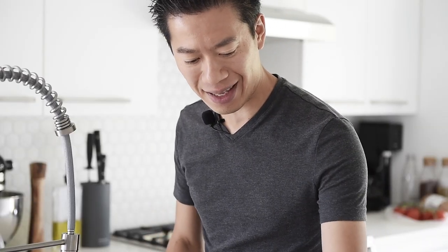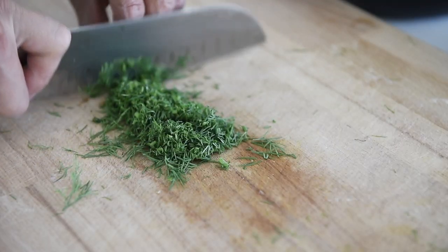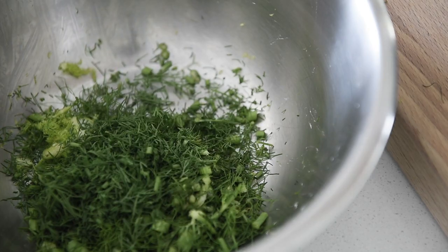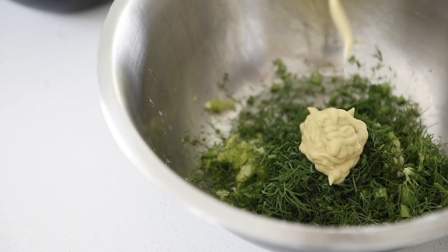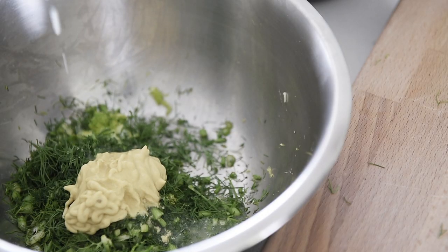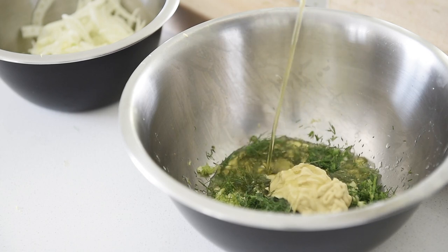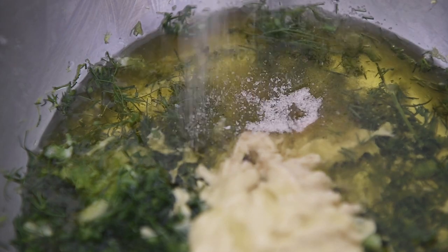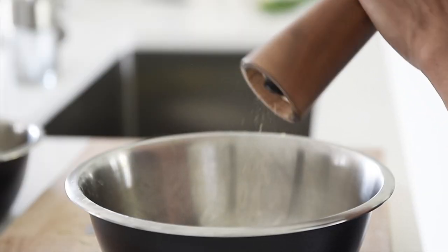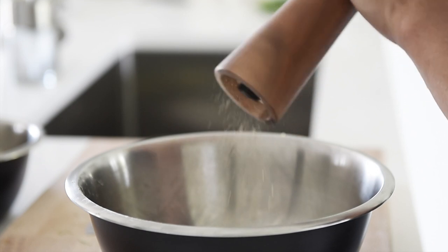That fresh dill just enhances the flavor even more. Chop the fresh dill finely. For the dressing: three tablespoons Dijon mustard, one tablespoon lemon juice, one cup olive oil, half tablespoon salt, and pepper.